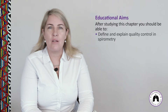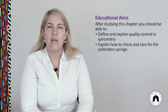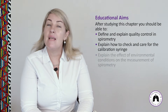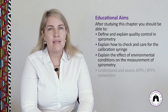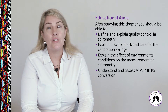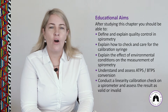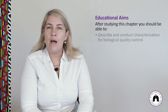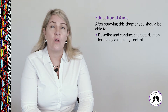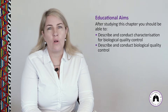After studying this chapter, you should be able to define and explain quality control in spirometry, explain how to check and care for the calibration syringe, explain the effect of environmental conditions on spirometry measurements, understand and assess ATPS to BTPS conversion, conduct a linearity calibration check and assess the result as valid or invalid, and describe and conduct biological quality control.